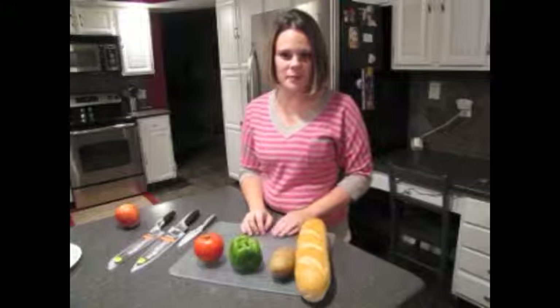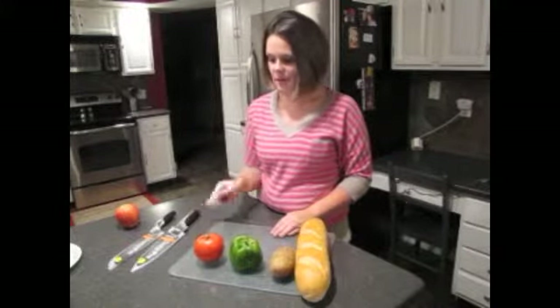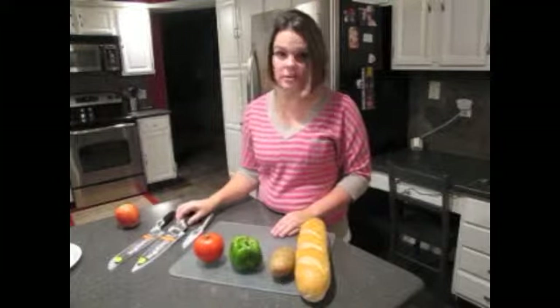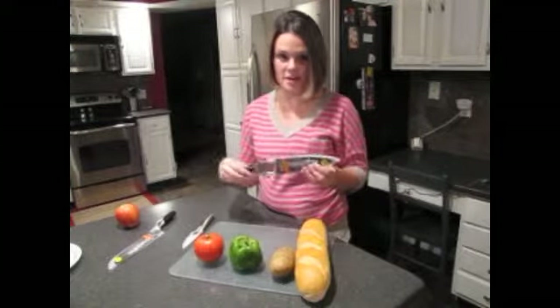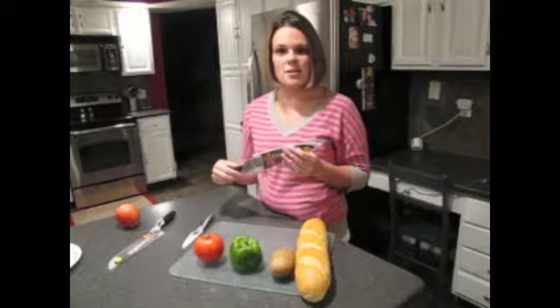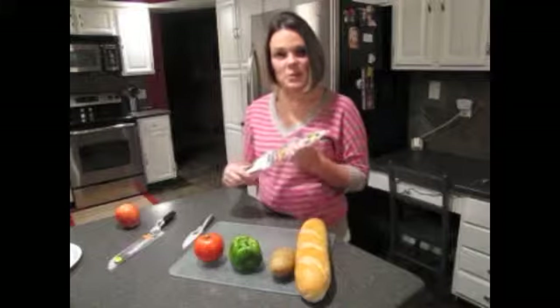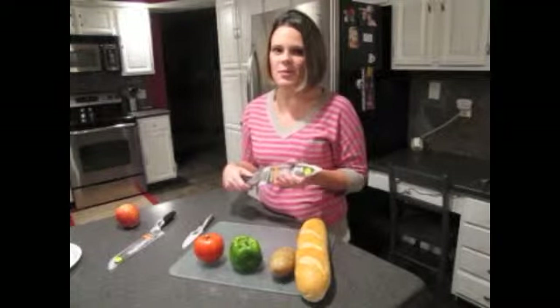Hi, this is Jenna from the Mom's Balancing Act. I'm here to share with you a little bit about Chicago Cutlery's Design Pro knives that I received to review. I've written a couple of posts on them already, but I just wanted to tell you a little bit more about them and show you how well they work.